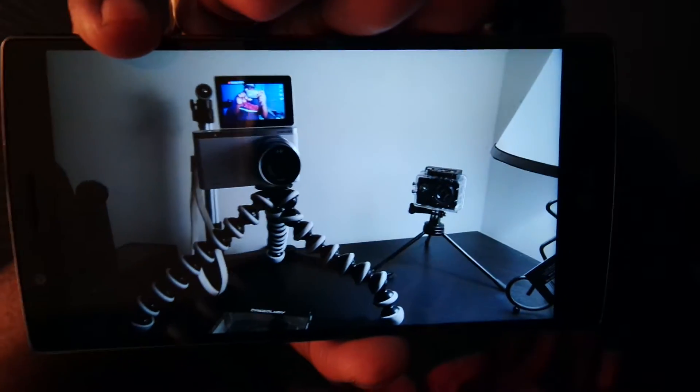Let me just show y'all — even in low light, just look at that. This is my setup right here. That's my little lamp, and I did get the tripod. My other tripod, as you can see, is on my other camera over here. It's working perfect. Yeah, I just wanted to show y'all that.